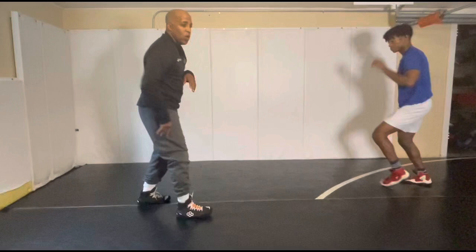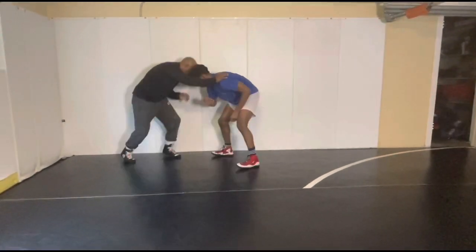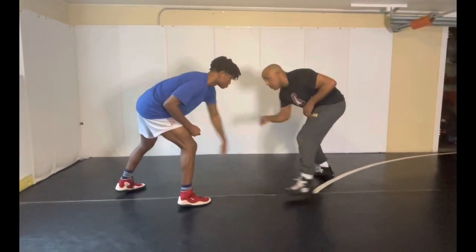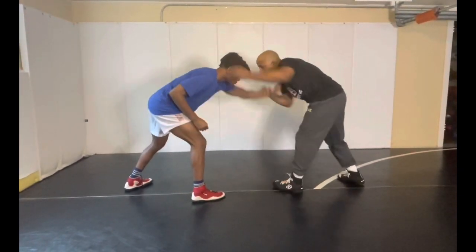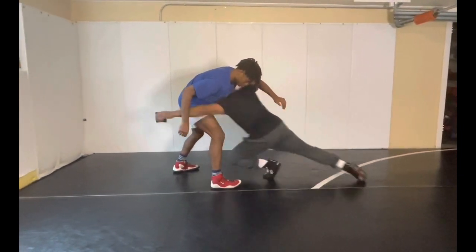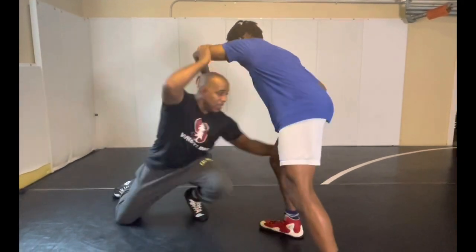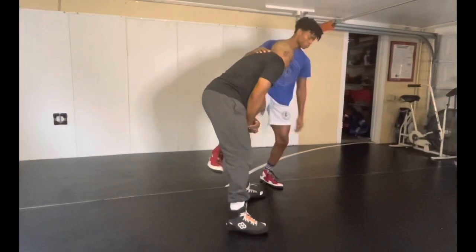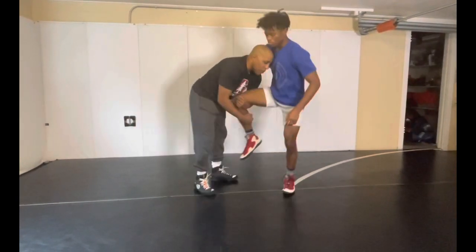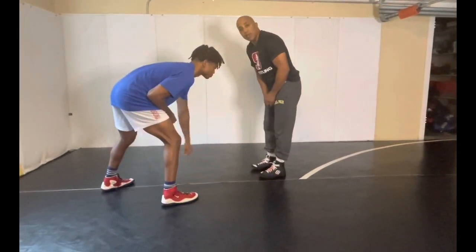If you want to work righty to lefty, or you want to work on pulling the back leg — pulling the back leg to you — it takes a little more effort. You need to be able to go in as he's reaching. Once we're wrestling and he puts his hand on me, I chop it off. I'm already deep and in a position where I can penetrate my knee and go through. Whether I go double or let my head slide, I go up and through.